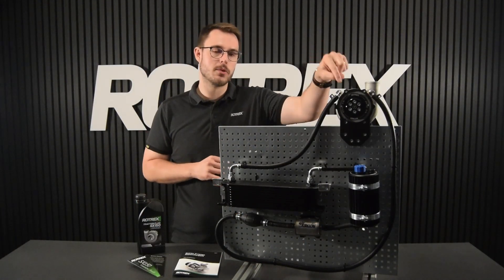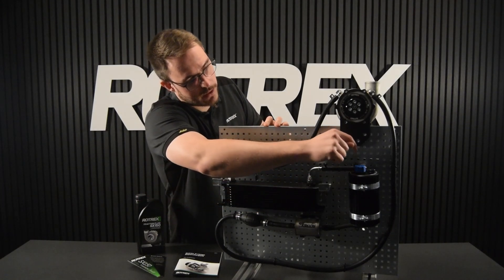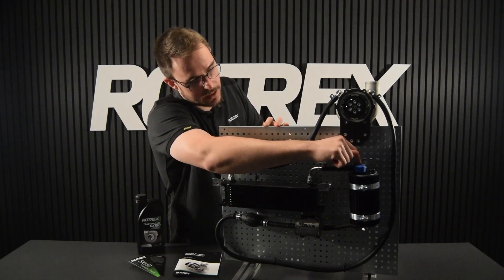Then from the supercharger outlet port we're going to go into our cooler, and from the cooler back into the canister, which is labeled return.